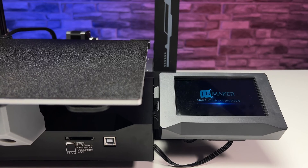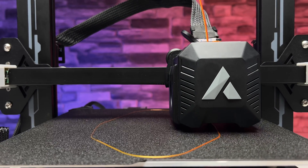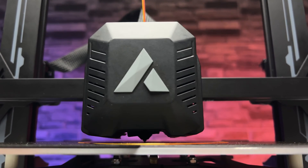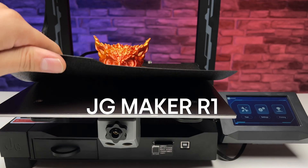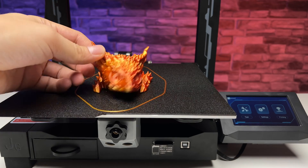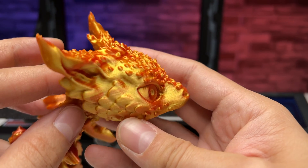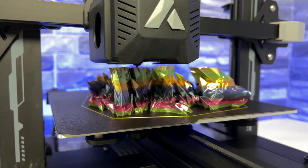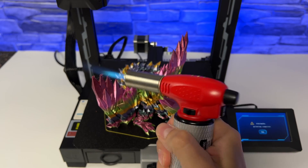A cheap but mature printer? Today's modern Core XY printers are as large and as enclosed as possible, but here with the traditional JG Maker R1 you can watch your prints from all corners of your printing cave. What do you get for the current relatively low price? You get a very decent basic printer that has most of the features you need to print well and comfortably.